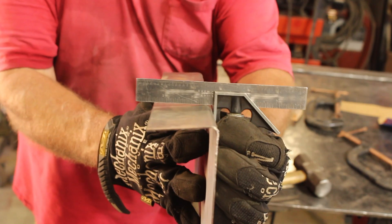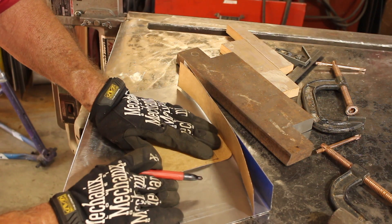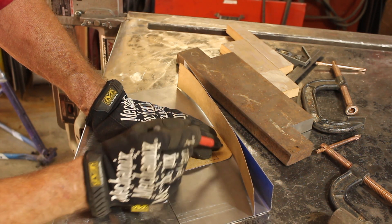That gave me just what I wanted — that same downward slope on the top. Now we'll come back in with the cardboard template and I want to make sure that I capture that curve on the very top of the back.